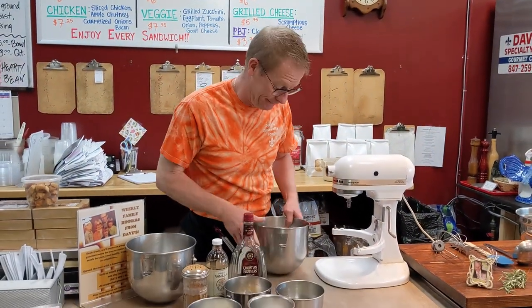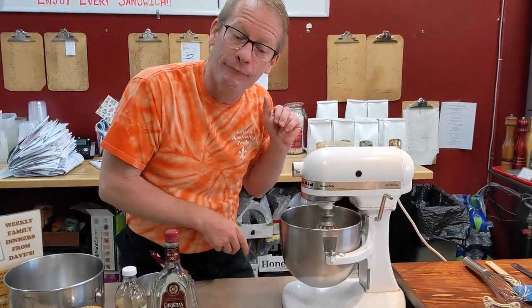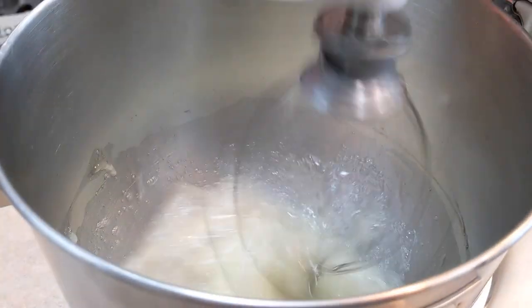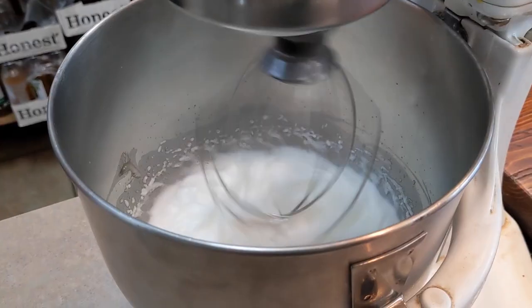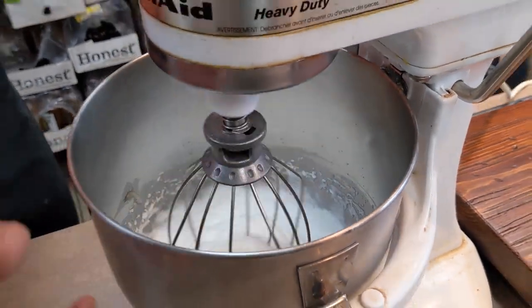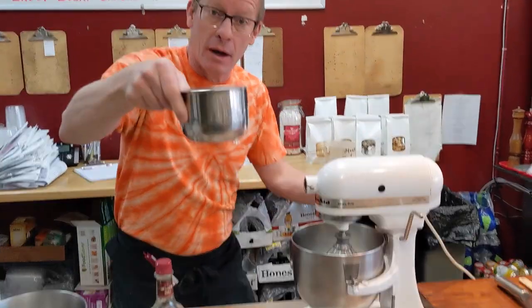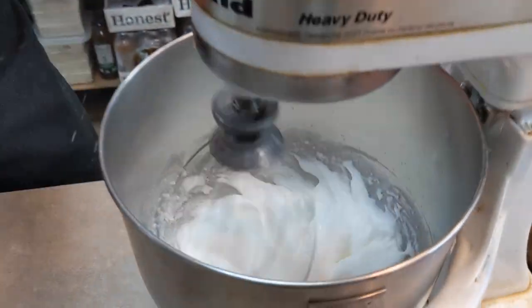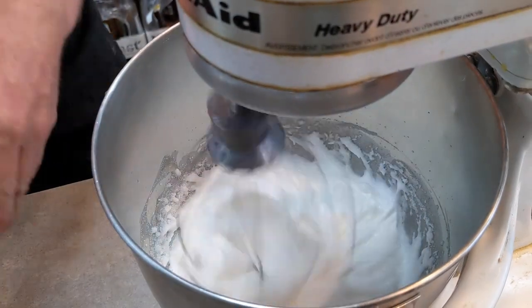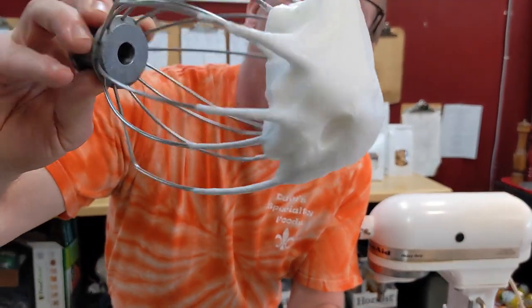We're going to start by whipping our egg whites. Your egg whites are whipping up — they're stiff and frothy. We're going to make meringue by adding half of our sugar. We have a cup of sugar here, so we're going to add half of it. Step one is finished — look at that. Beautiful, sexy, luxurious meringue.